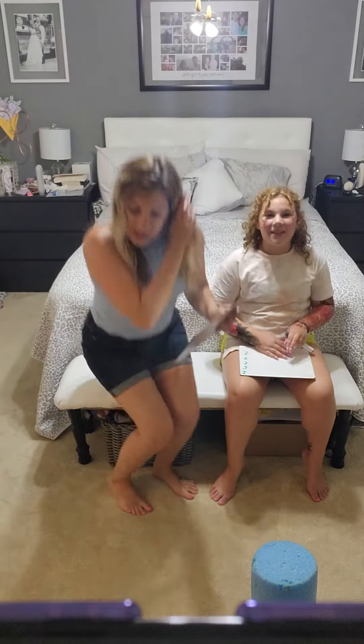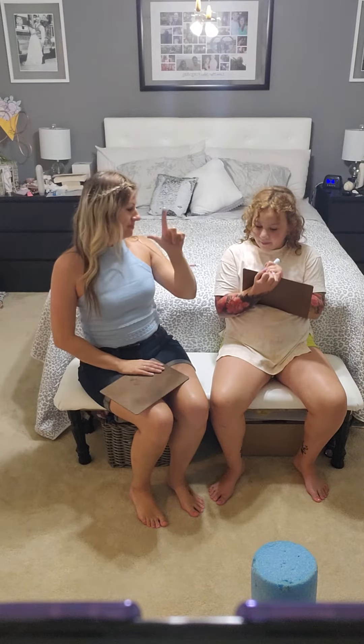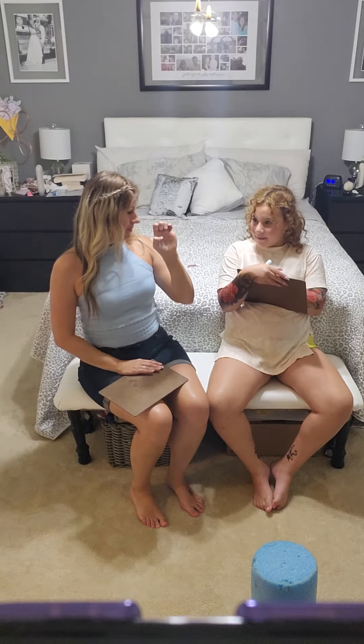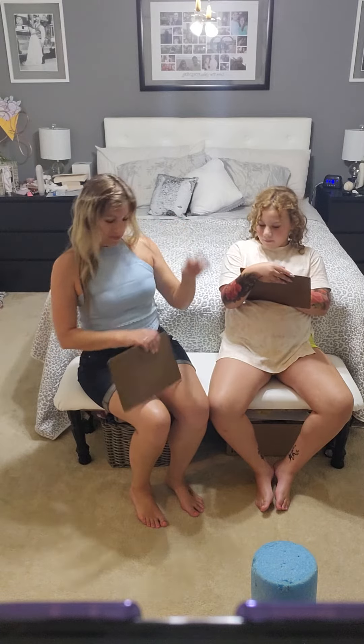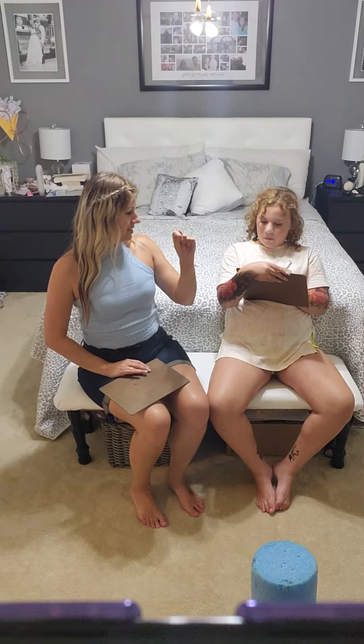Ready? Okay, name number one. Okay, name number two. Name number three. Name number four. Duck.